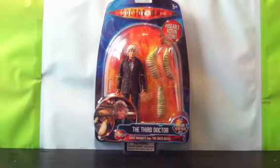I got this set off eBay for £22, which is a fantastic price really for this set because it's quite rare now. I've seen it go for around £50 most of the time.